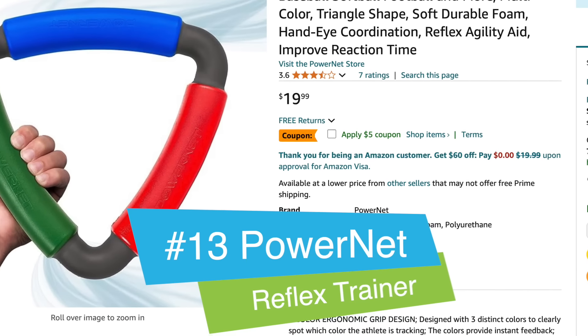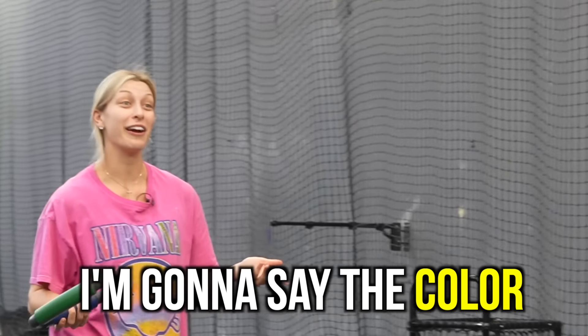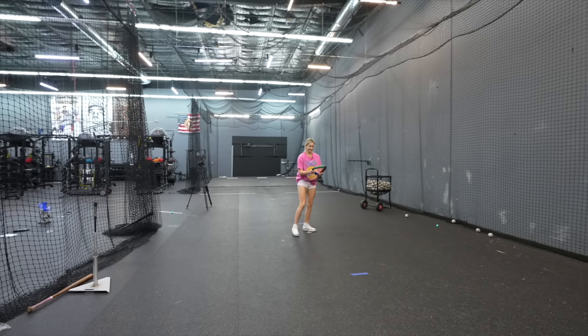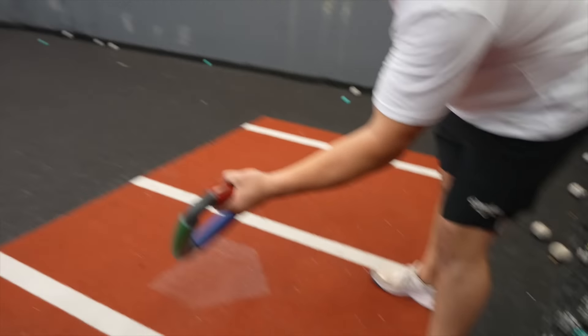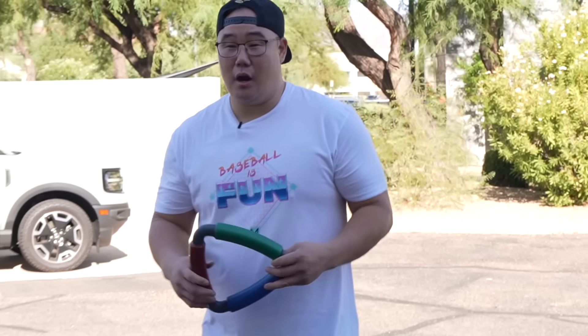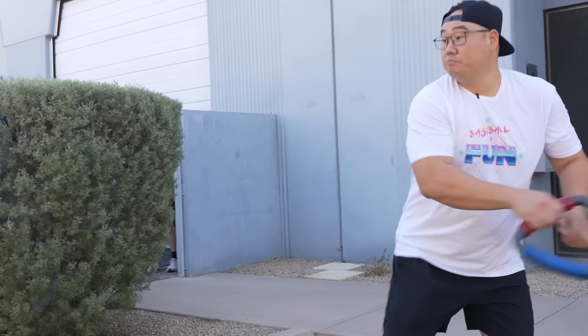Next item: PowerNet Tri-Action Corbin Carroll Catch - the first item with a Major League Baseball player's name on it. I throw it, call a color mid-air, and you have to catch the ball of that color. Green - that's way too late. There's no way a human being can catch like that. We go outside where we can see the colors better. Red. This is what it's made for - a Christmas tree decoration. I hate it. Trash.